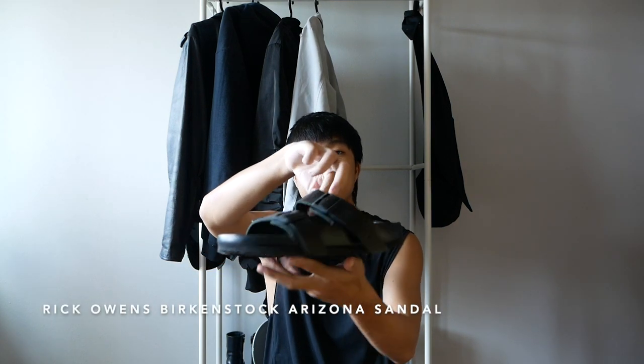Hi everyone, I hope you guys are doing well. Today I will be reviewing a pair of sandals I just picked up. This is the Rick Owens Birkenstock Arizona Sandal. I got this pair of sandals from Grylt.